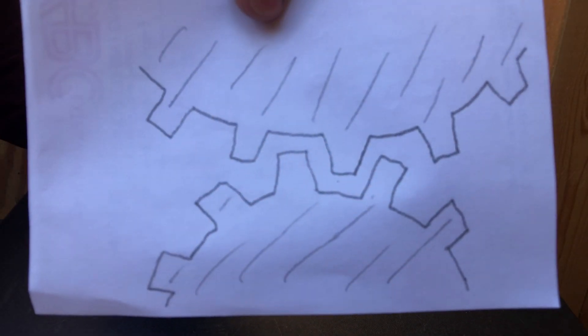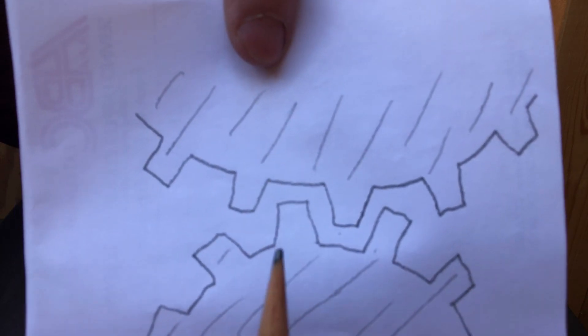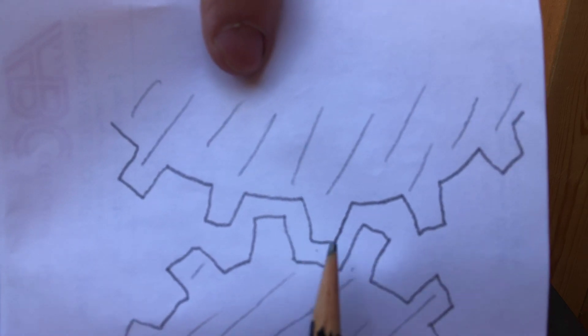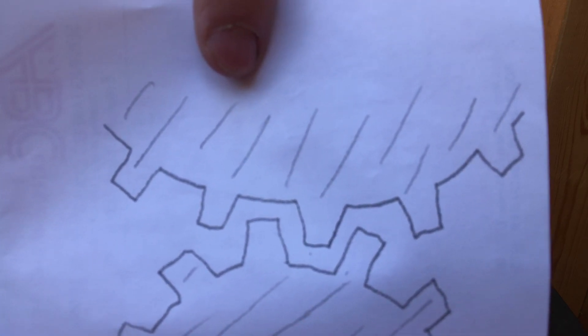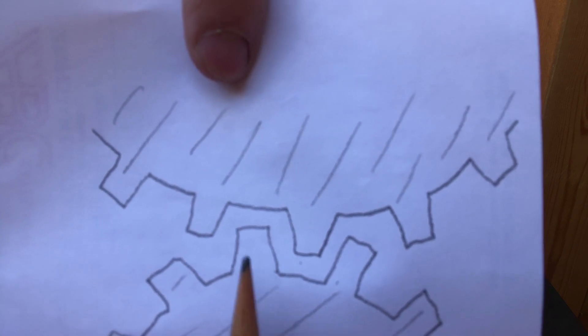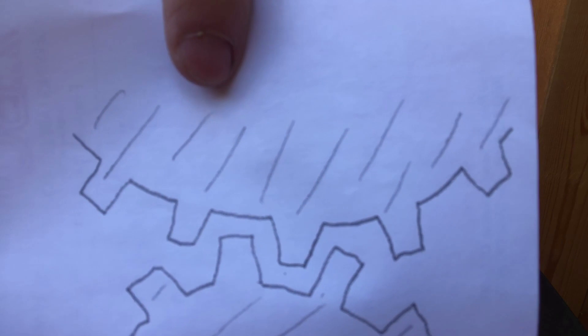I drew a little diagram of what backlash is and the mechanics behind it. Here are two gears that meet up, and this little space between them is the backlash. It's when the gears aren't engaged — they're not touching each other — so if they move, nothing really happens.